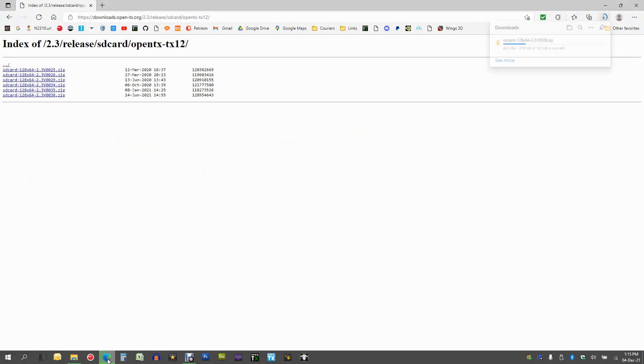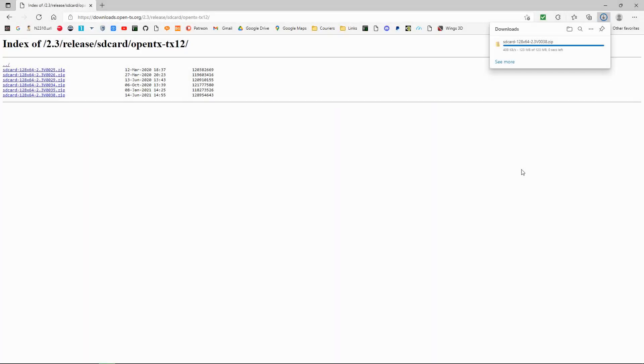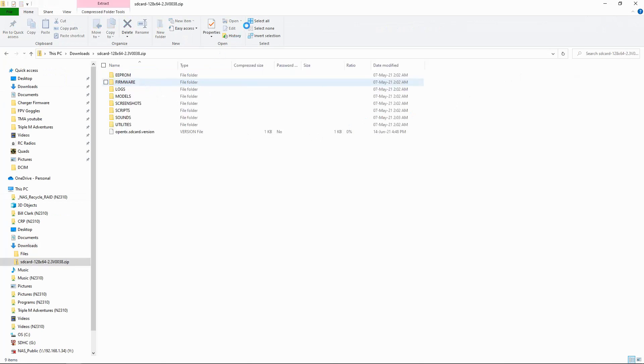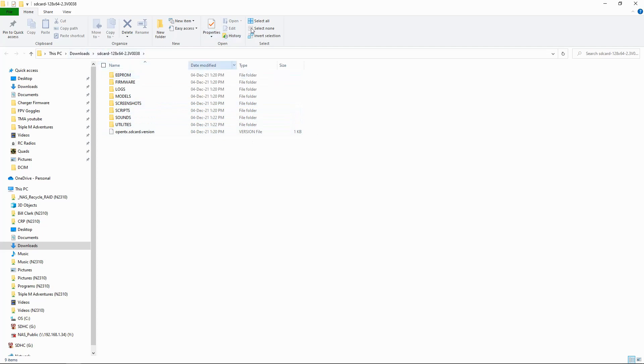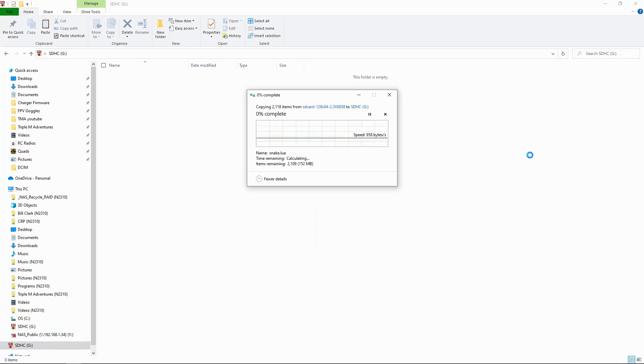Let's check out the download. It's taking its time — my internet is not really fast. Once the download is done, we go to the folder and go to the downloads folder. All we need to do is double click this folder, then say extract all and just say extract. Once we've extracted this, all we need to do is place it onto the SD card. We can select all and copy, then go to the SD card, right click, and paste those there.